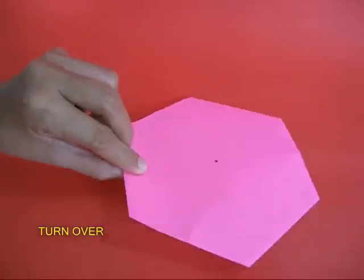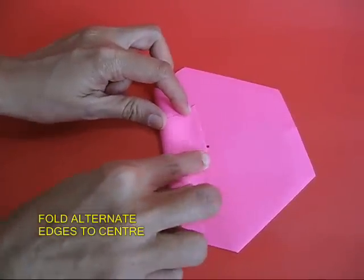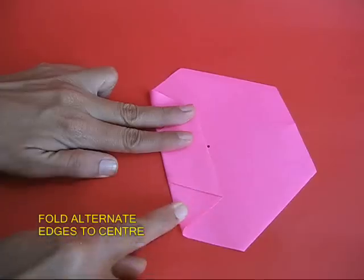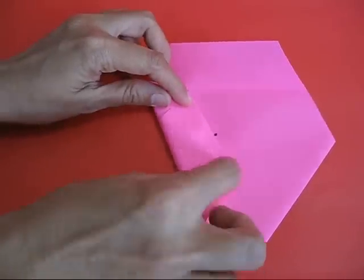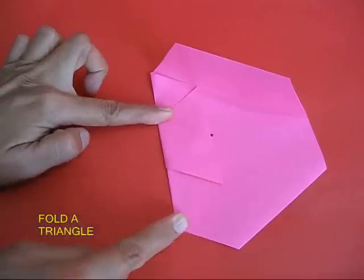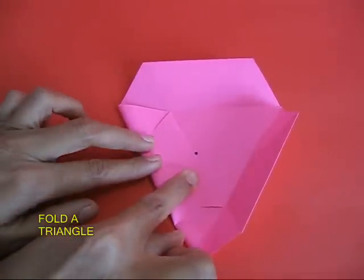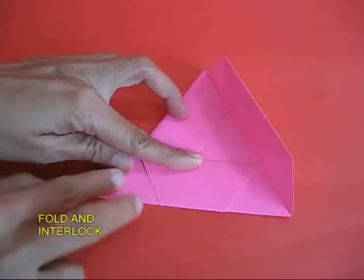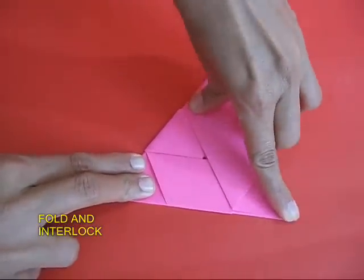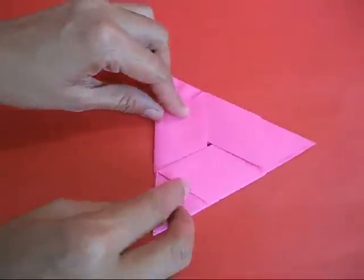Take the pink one and upturn it, then take one edge and fold it to the center. This way you fold three alternate edges to the center to make an equilateral triangle. Fold the edges and tuck the last edge in the first one to make a kind of a lock.